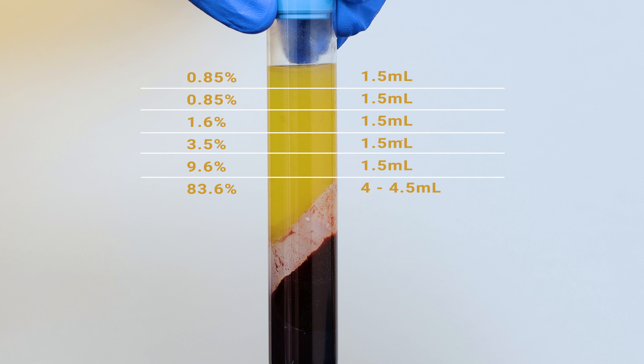On average, about 80% of the platelets collected in the whole blood will be retrievable after centrifugation. This example demonstrates approximately how those platelets are distributed throughout the plasma. About 97% of the platelets are in the bottom 7 cc's of the plasma, with the majority physically resting on the top of the separating gel. Keep this chart in mind when removing the platelet-poor plasma, as it affects the final concentration of platelets.